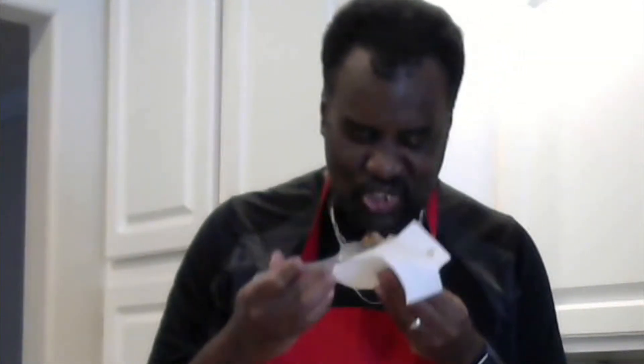I have a little drumette here — let's see what we're working with. Mmm. I'm saying mmm just because of the tenderness. The flavoring is very robust.